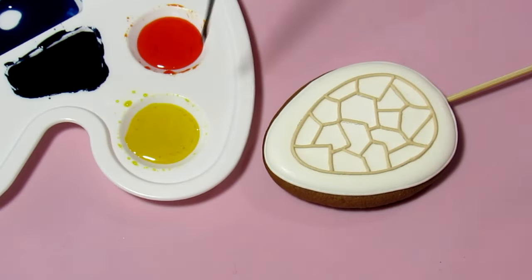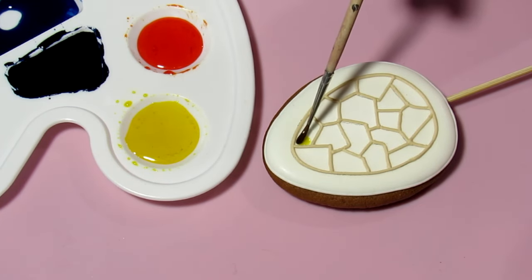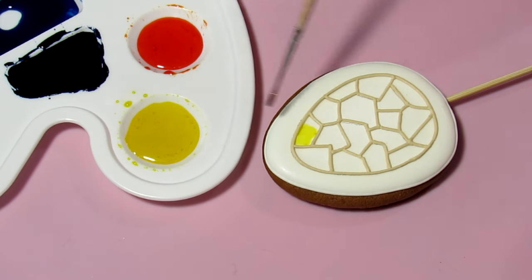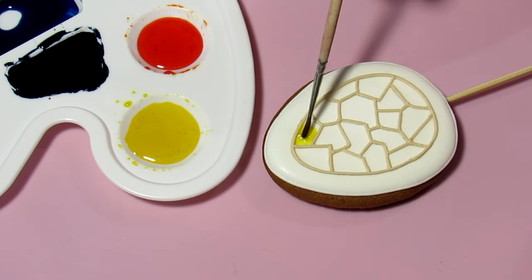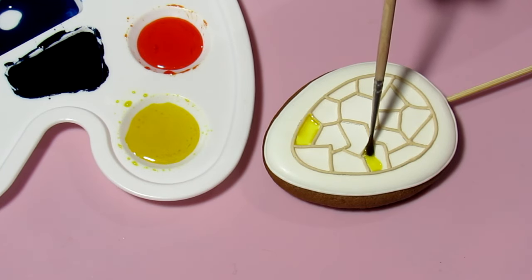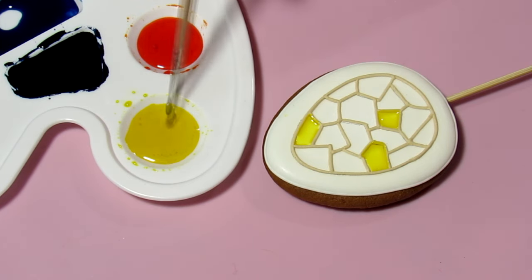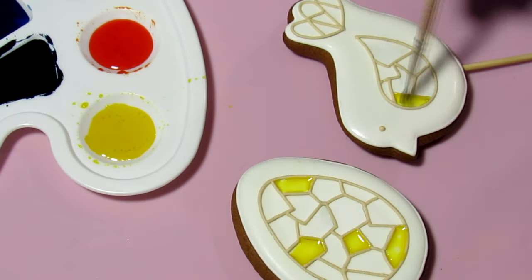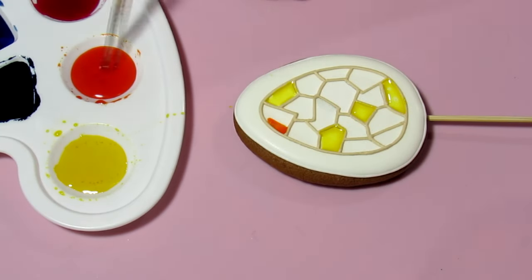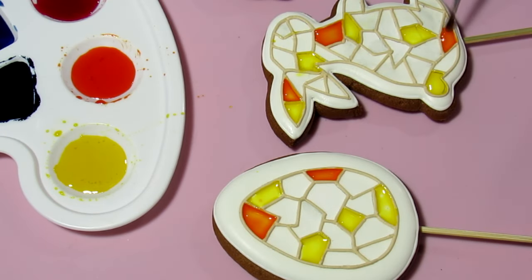Use a brush to pick up a little mixture and put it on the cookie. Distribute the color within the cell of the stained glass so it is completely filled, but don't overdo the amount of mixture so it doesn't overflow through the boundaries of the cell. Do this carefully and slowly. I use a number one soft-bristled brush and distribute the colors in random order — you can put the colors in any order you desire.